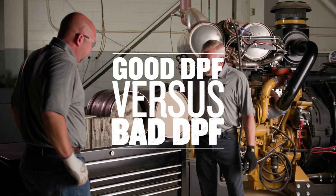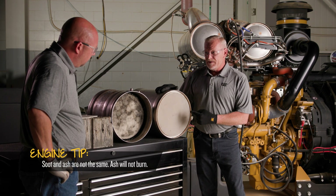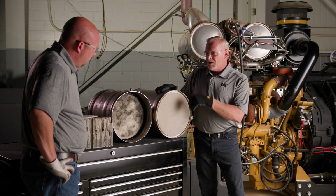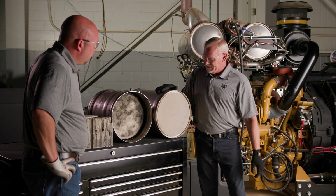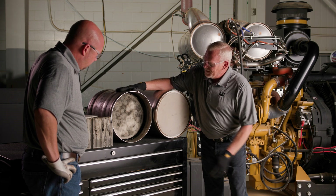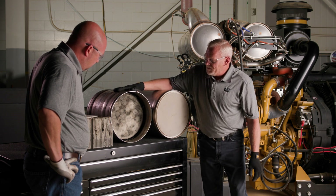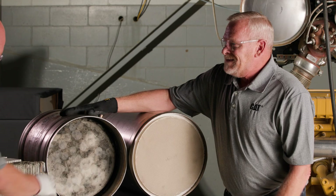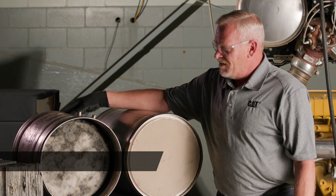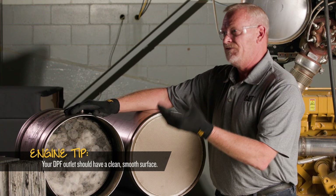On this particular DPF, once I take it off the engine to get it serviced, I'm really hoping the outlet looks like this — a nice clean surface with no soot tracking. This one in contrast has absolutely failed. You can see a lot of black soot trails coming out on the outlet side. The inlet is almost always going to be black and have a lot of soot on it, but the outlet should be very clean once your regeneration process successfully occurs.